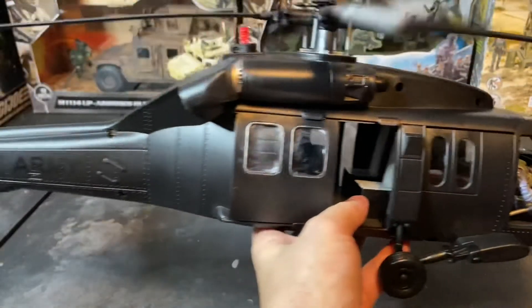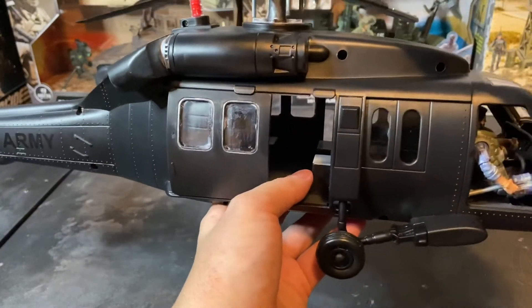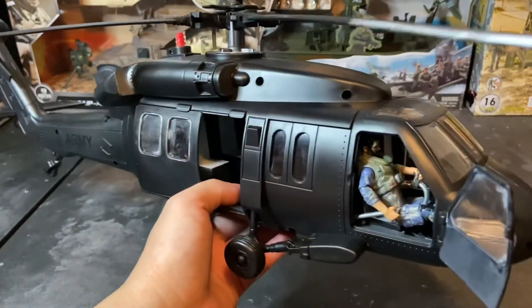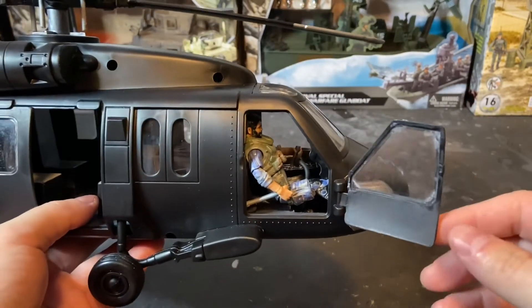Another problematic area was some of the Gorilla Glue that got on the plastic. I haven't gotten it completely off yet and I'm just slowly trying to clean it off without damaging the plastic. You can see I painted the interior of the troop bay as well as the cockpit in pavement gray.